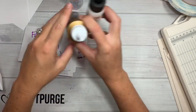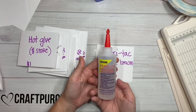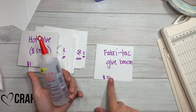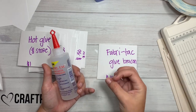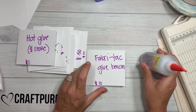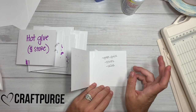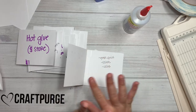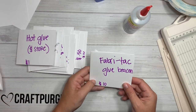Next is the Fabri-Tac Glue by Beacon. I see this going anywhere from $14 — the cheapest I found was $10, and I don't even know if that included shipping. So this is four ounces. I wrote that it grabs quick. It does stink — it has that chemical odor. And the bottle, the minute you take the lid off, it oozes out the top. It starts oozing immediately. So that's the price on that one, Fabri-Tac.